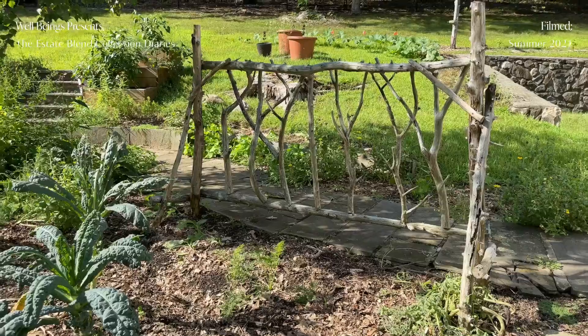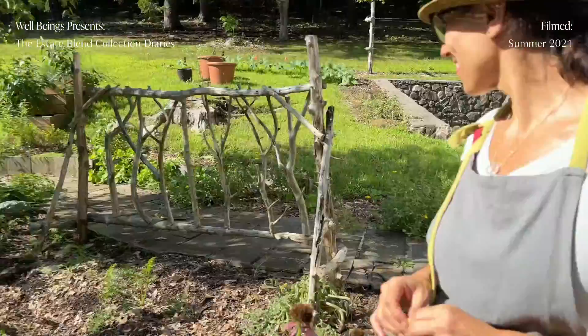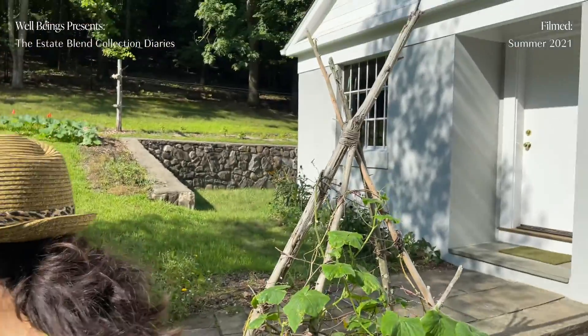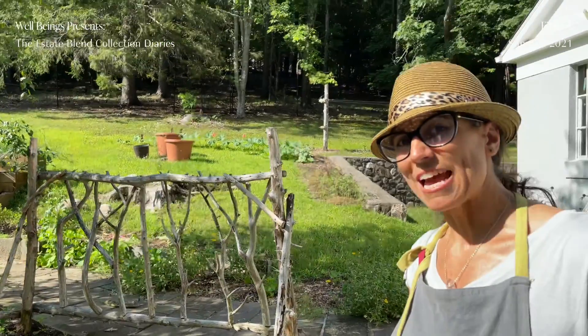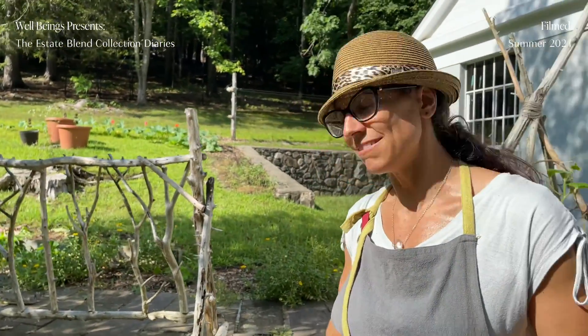We built these trellises here — we found some cedar out in the woods and just looked on Pinterest and modeled what it said. We had an abundance of snap peas but they've all been eaten now — I cut them back.